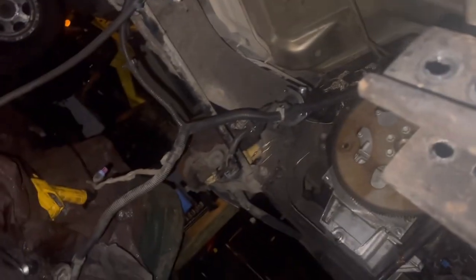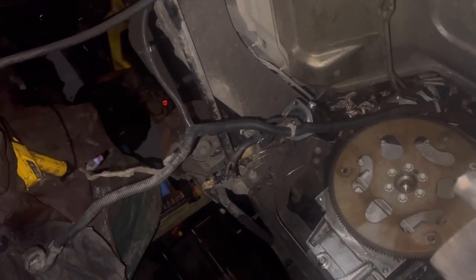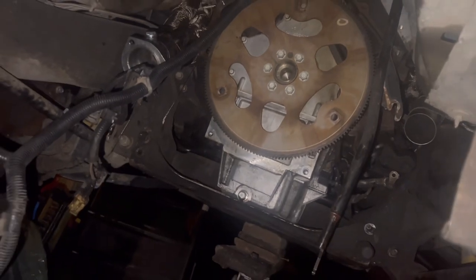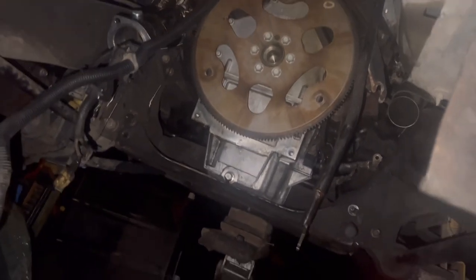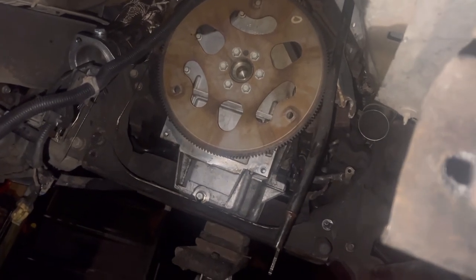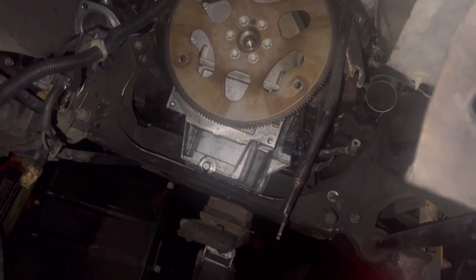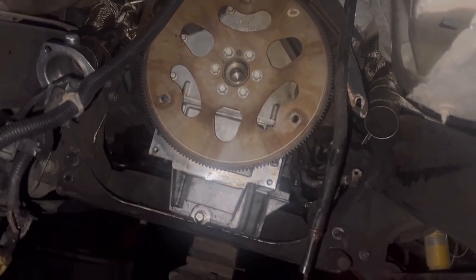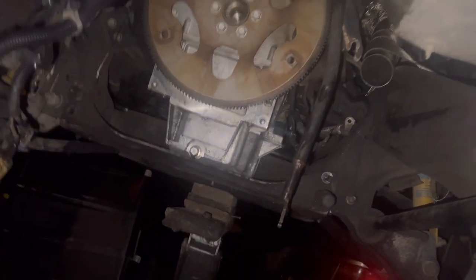Look at how much room we got right there too. The back side looks so fresh — I don't know why, but I might end up doing the rear main seal. I'm surprised I don't see any oil or anything of that nature — it looks pretty damn fresh. Oh my gosh, look how clean it is in here to be honest. Not bad at all. See y'all!